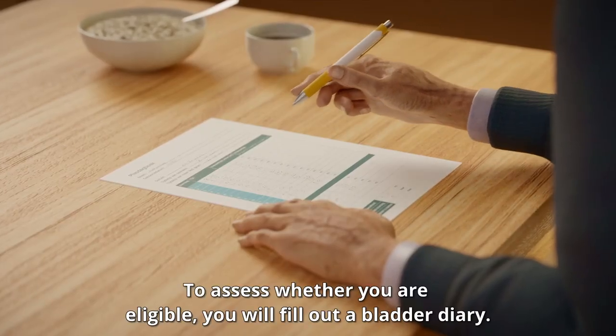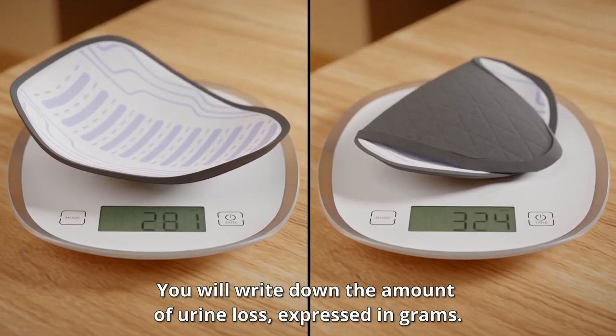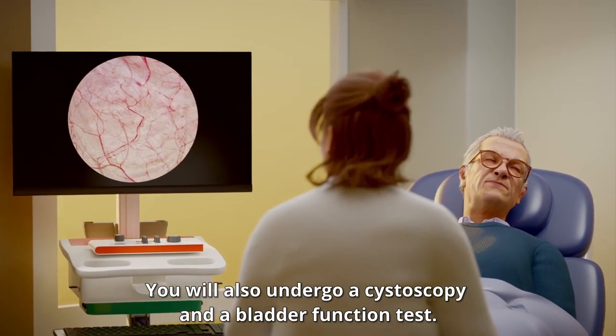To assess whether you are eligible, you will fill out a bladder diary. You will write down the amount of urine loss expressed in grams. You will also undergo a cystoscopy and a bladder function test.